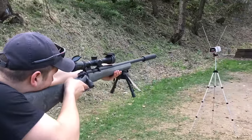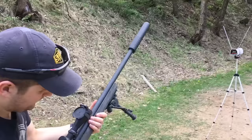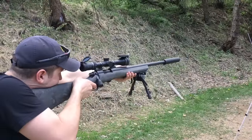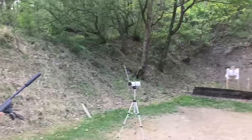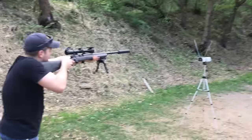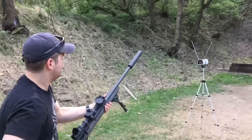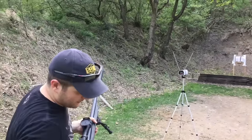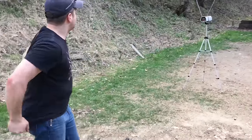Here's Keith testing out some of those 225 grain loads that he loaded up. They are surprisingly quiet. It's nuts. I'm going to say the sound of the bullet hitting the berm back there is louder than the report at the muzzle. I don't know if the camera's going to pick up the difference in sound between the report and the impact, but that's crazy.